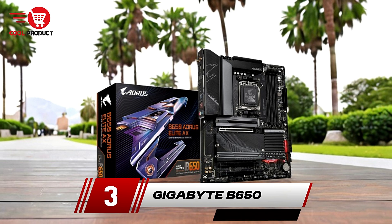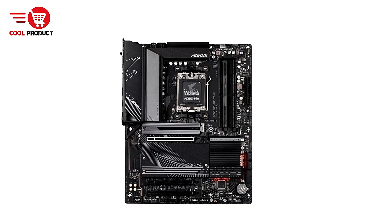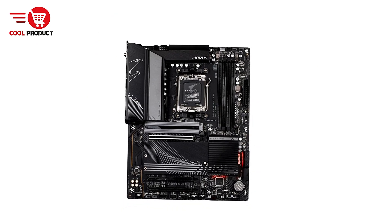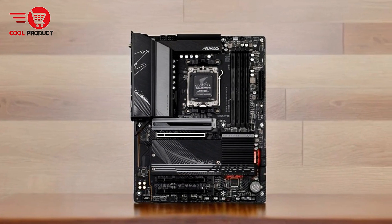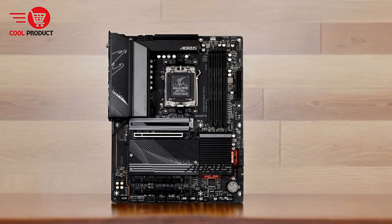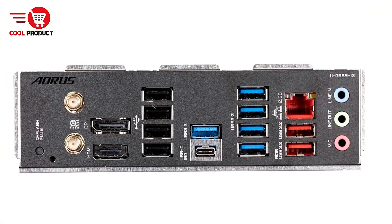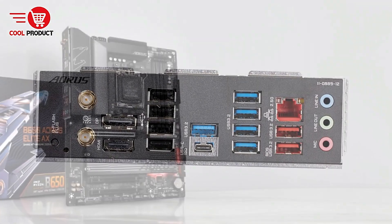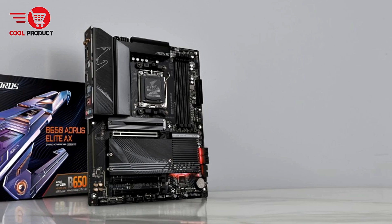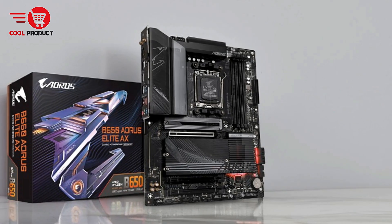Taking the third spot is the Gigabyte B650 Aorus Elite AX AMD motherboard. The Gigabyte B650 Aorus Elite AX AMD motherboard is built to deliver top-tier performance for gaming enthusiasts, PC builders, and professionals who demand the latest features. Supporting the AMD AM5 socket and the Ryzen 7000 series processors, this motherboard is packed with advanced technologies that cater to modern computing needs. Here's an in-depth look at its features, along with its pros and cons.